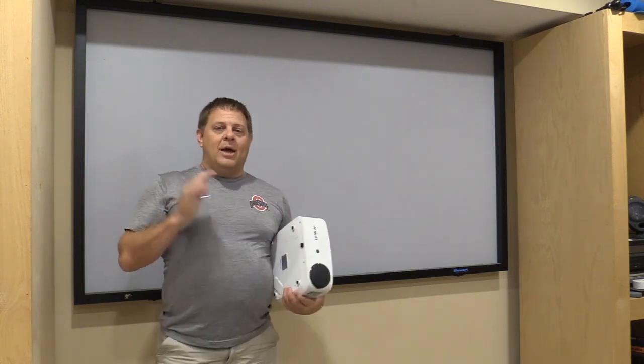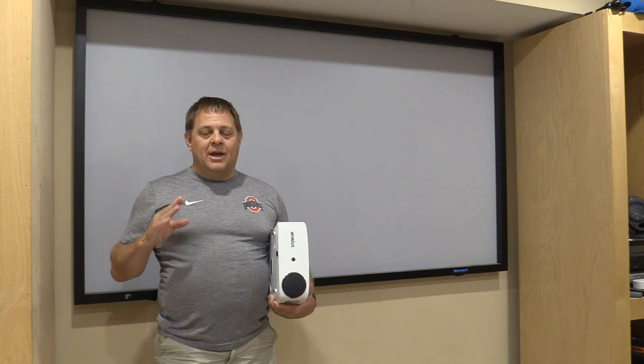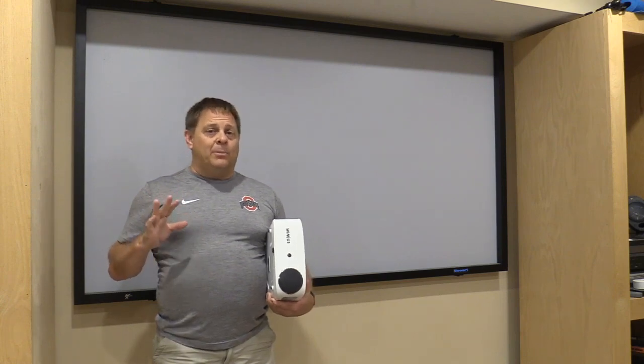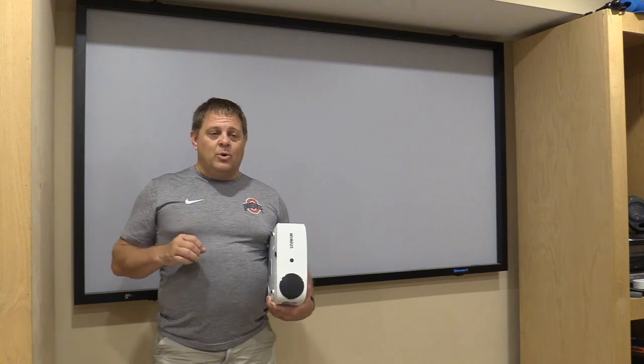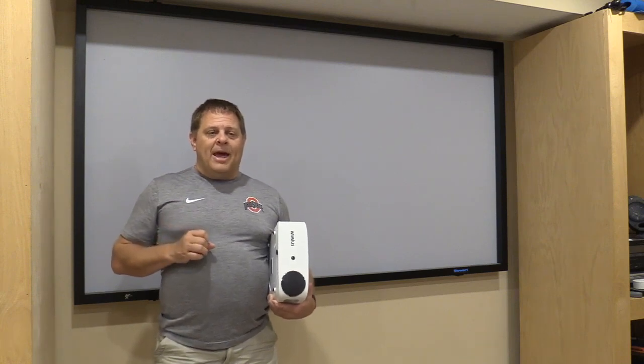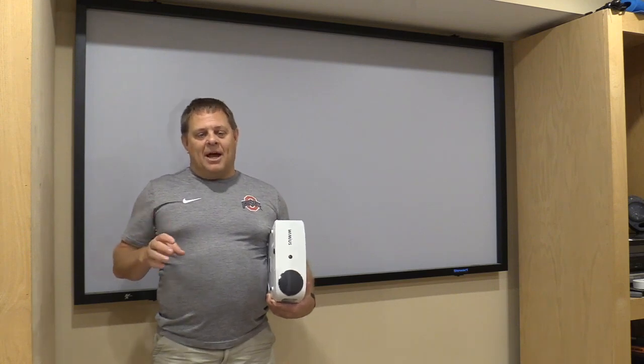What I'm going to do today is go ahead and set it up. I want to test a few of the inputs to show you what they look like. My overall impression has been very positive. The first thing I'm going to do is set it up and mirror my phone screen, so I'll go ahead and get that set up.